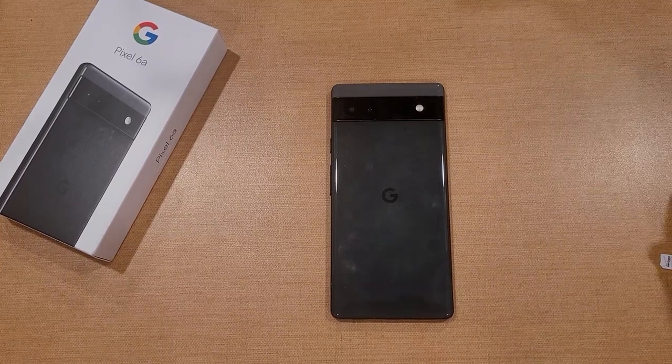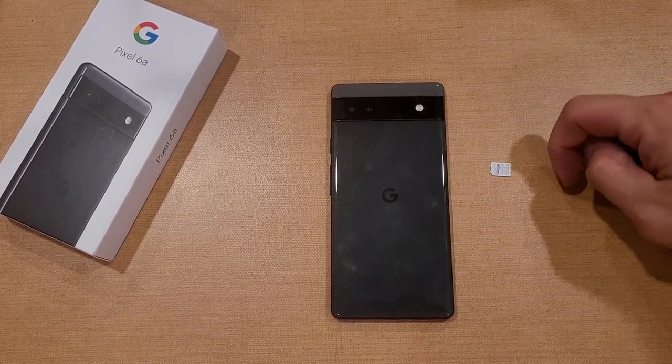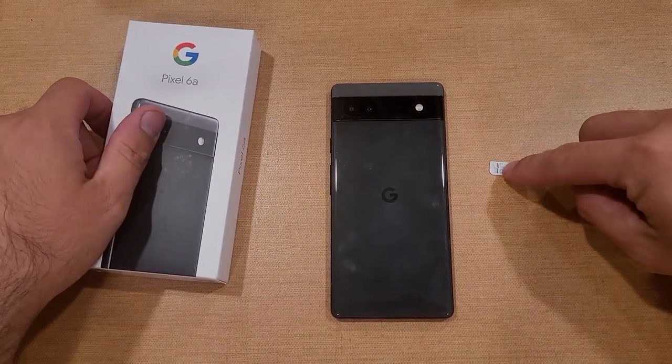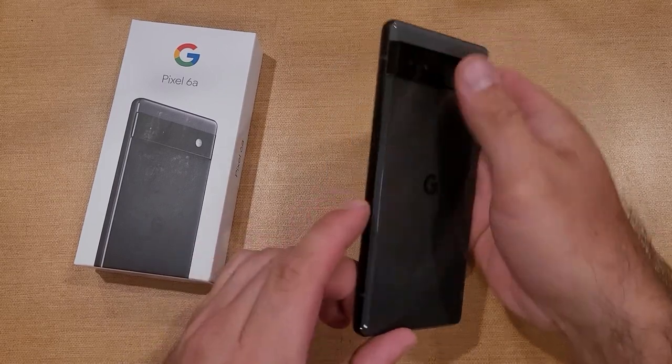How to insert and eject a SIM card on a Google Pixel 6a. Welcome to One How to Smartphone's tutorial videos. In this video, I'll be showing you guys how to insert and eject the SIM card on the Google Pixel 6a.